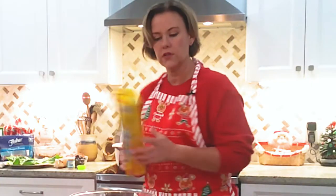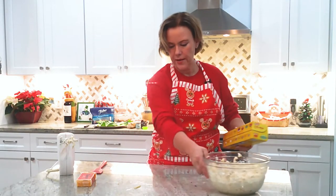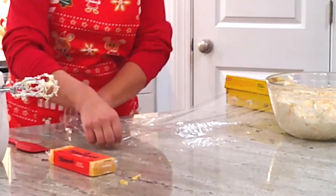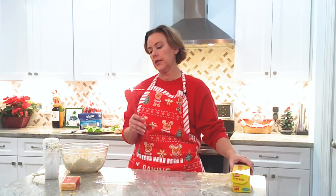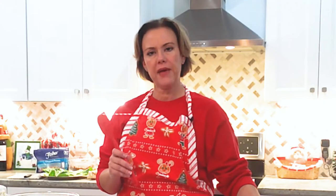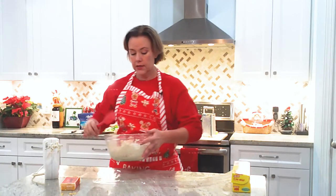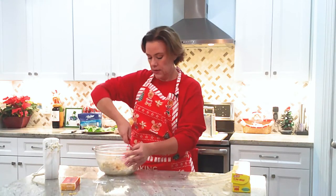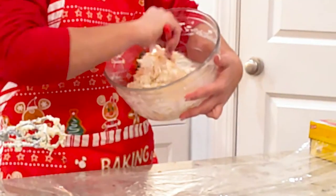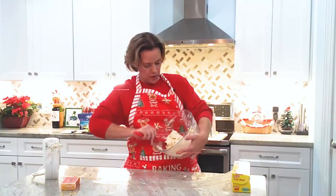Next you take some plastic wrap and spread it out. Take your handy dandy rubber spatula to get all the goody from around the bowl. I kind of took my spatula and made a little ball before I even got it out on the plastic.